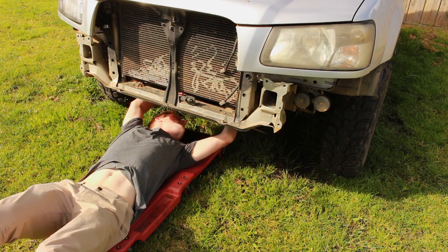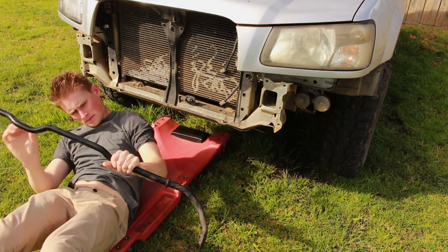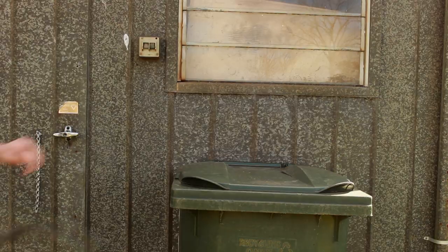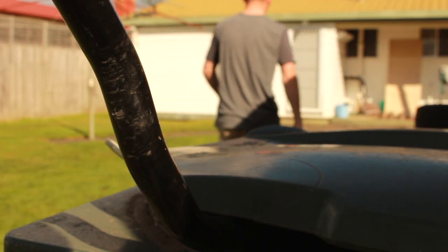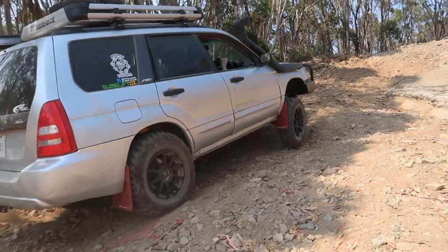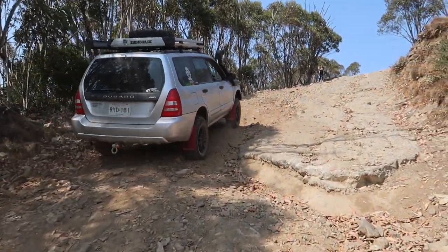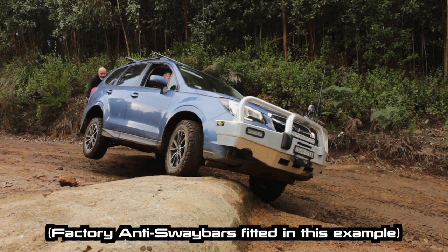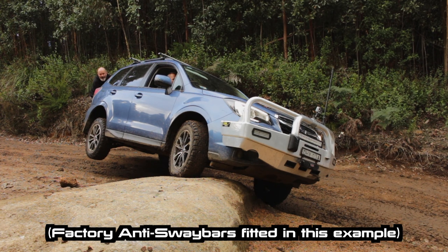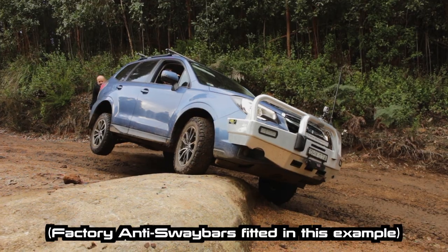Number two on the list is sway bar removal. You can simply crawl under your car, unbolt those old clunky sway bars, and pull them out. Not only do you get weight savings but you're also going to increase your articulation off-road. Because removing the sway bars increases your articulation off-road, this also means that when you take your Subaru out you can park it up on a curb and really get that thing flexing, so your Subaru is going to look super tough.